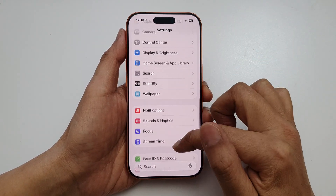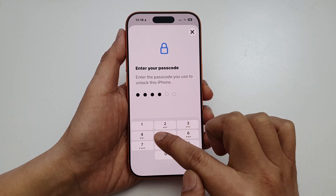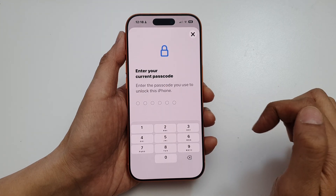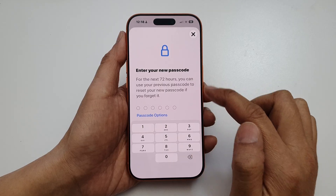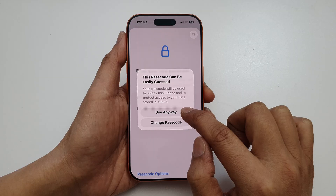In Settings, scroll down and tap on Face ID and Passcode. Enter your current passcode, then tap on Change Passcode. Enter your current passcode again, then enter your new passcode.